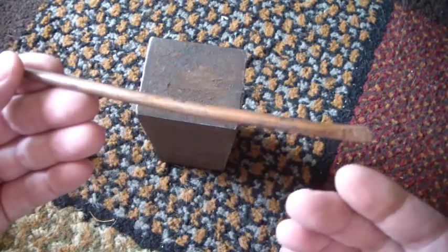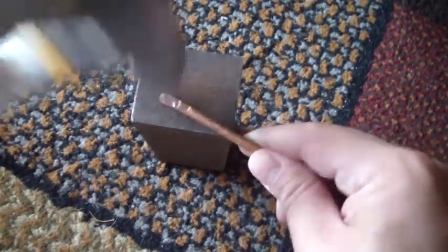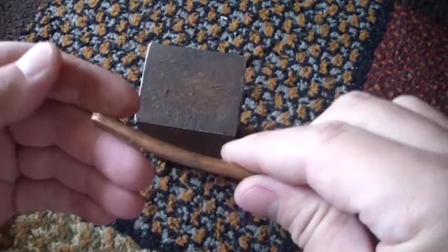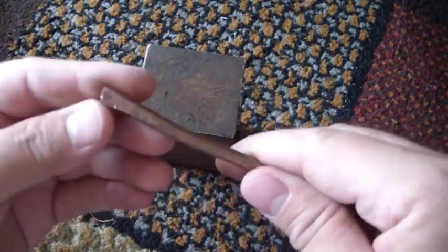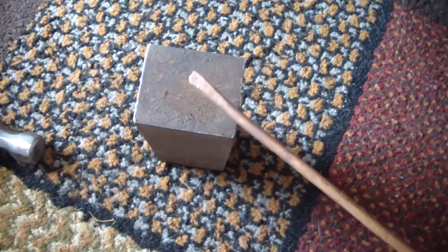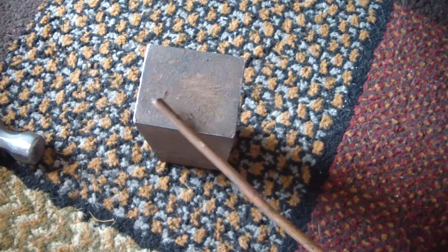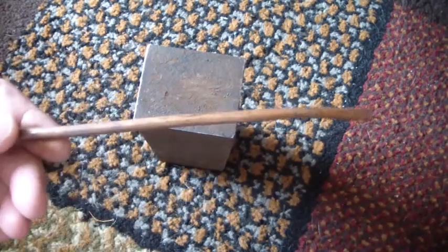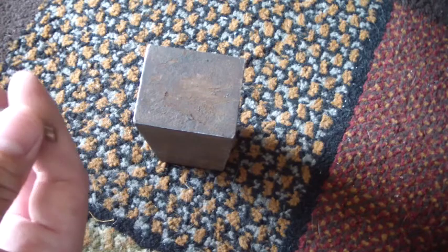I started looking into buying one, but they're so expensive online. There's one company — I can't remember the name exactly — but they were charging like sixty dollars for a copper bracelet, and they were using the John Wayne angle to justify the price. I really enjoy working with copper, like making those Freddy Krueger gloves, so I figured it can't be that hard to just make a bracelet.